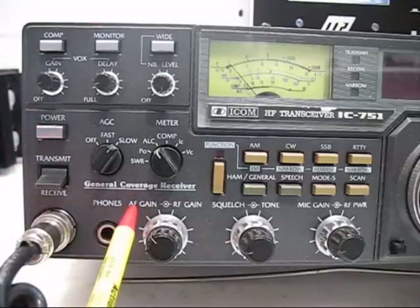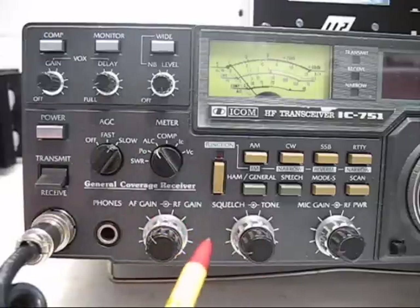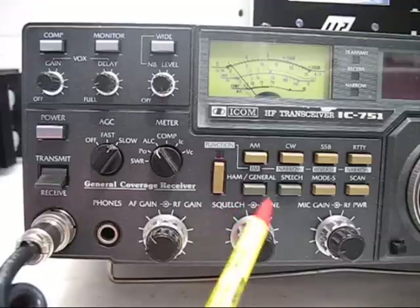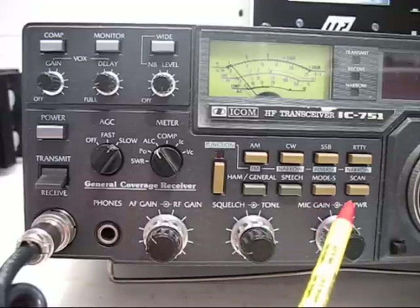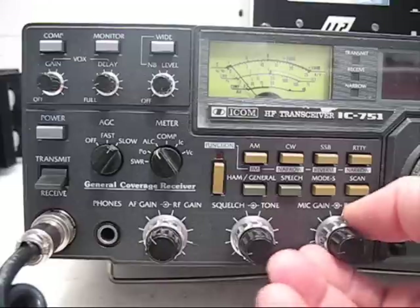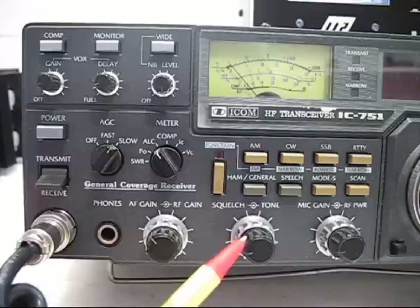These controls down here: the audio gain control should be at about the 10 o'clock position. The next one inside it is the RF gain control — it should be all the way clockwise. The squelch control counterclockwise, the tone control counterclockwise, the mic gain is counterclockwise, and the RF power output is counterclockwise. I want to check these controls before I turn this transceiver on to make sure they are in those positions.